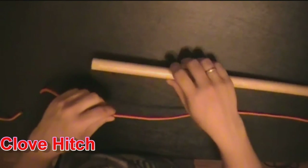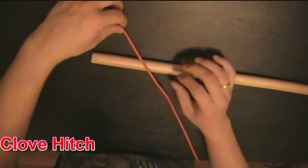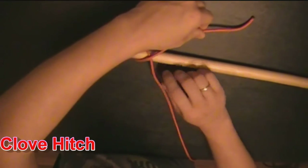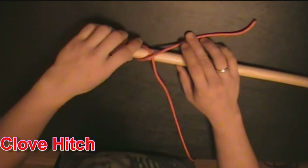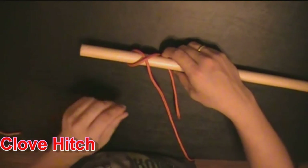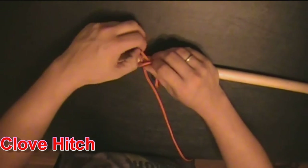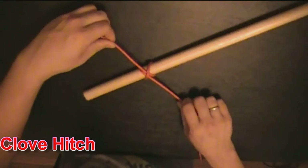Another way is you pass this over, underneath, cross it, underneath, put it through that cross you made. Snug it up like that.